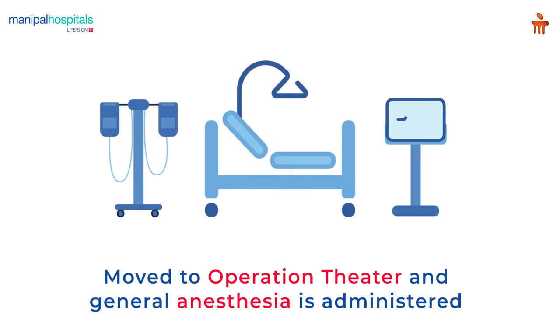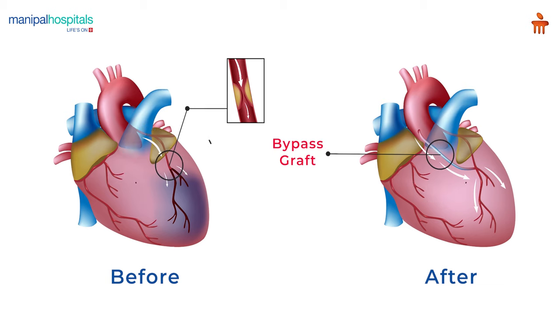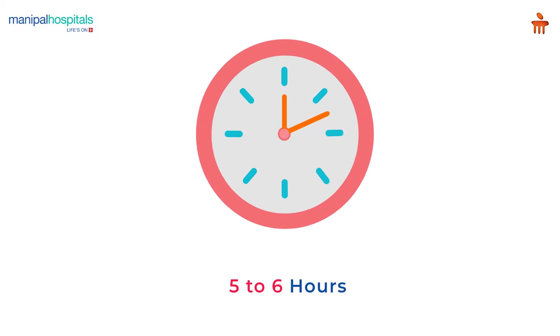On the day of the procedure, you are moved to the OT where general anesthesia is administered. A healthy artery or vein from the body is then grafted to the blocked coronary artery. The surgery takes up to 5-6 hours.